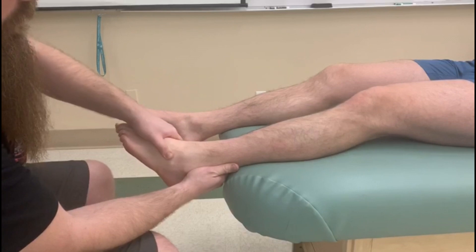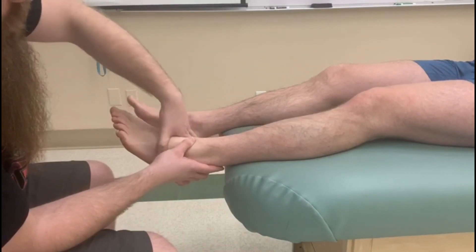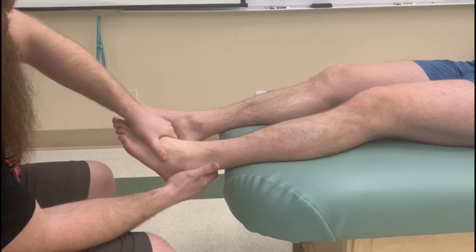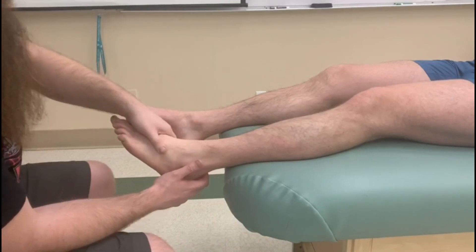Now he's going to pull all the way through it for the concentric. I want to make sure that my hand isn't squishing down on a tendon, so let's try that one more time because it felt like it was pressing a little bit. And that's better. So there's the concentric tibialis anterior.